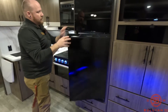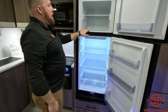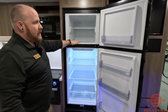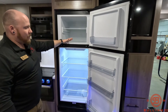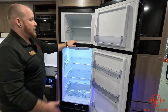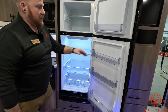The 12-volt refrigerator runs off your truck while you're going down the road and cools down so much faster. I don't know how long this has been plugged in but it's already forming ice in the freezer. No more plugging it in three days before you go to the campsite, no more wasting gas going down the road keeping your food cold, and no more having to cut your pizza in half to fit it in the freezer — this thing fits everything. The fridge is huge; I really love it.